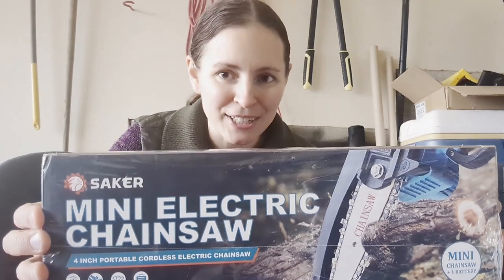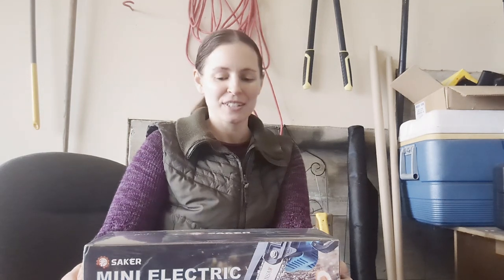For today's video I am going to be reviewing the Saker mini electric chainsaw. Saker very kindly reached out to me and asked if I was interested in reviewing their mini chainsaw, and I was delighted to accept the offer. So thank you Saker, and let's get started.